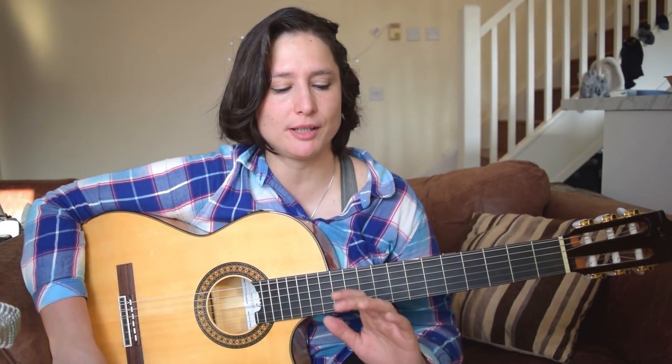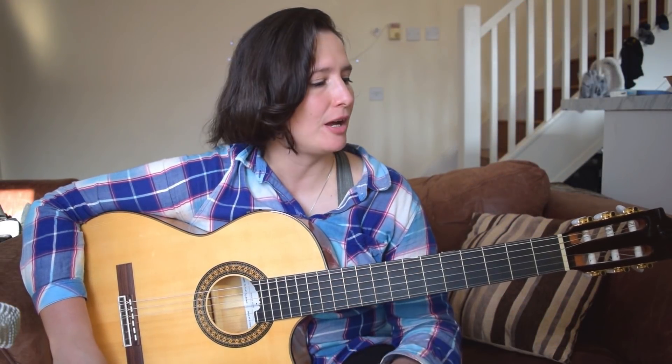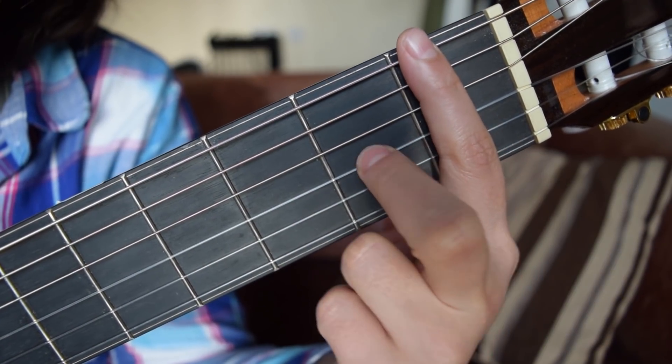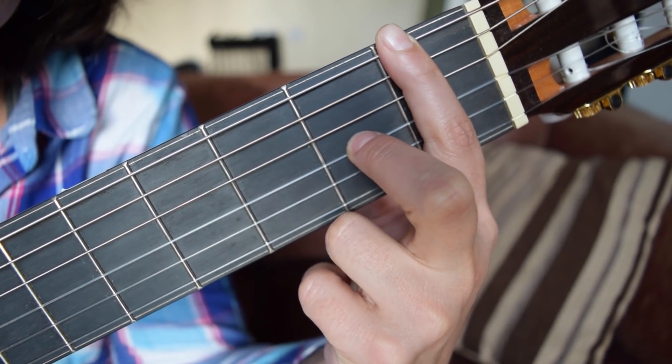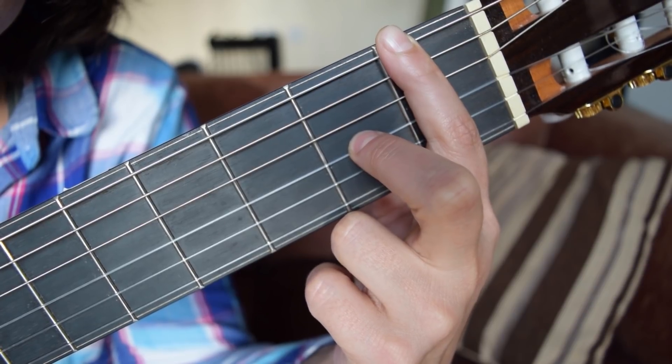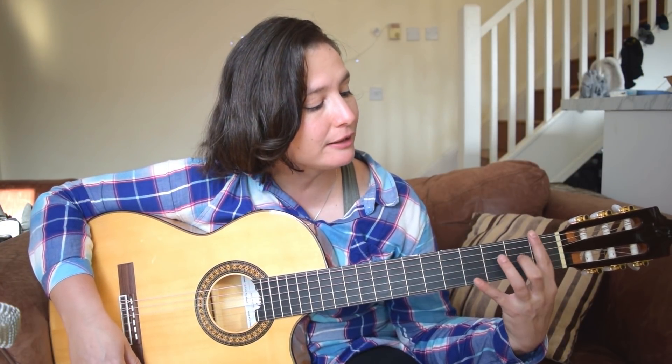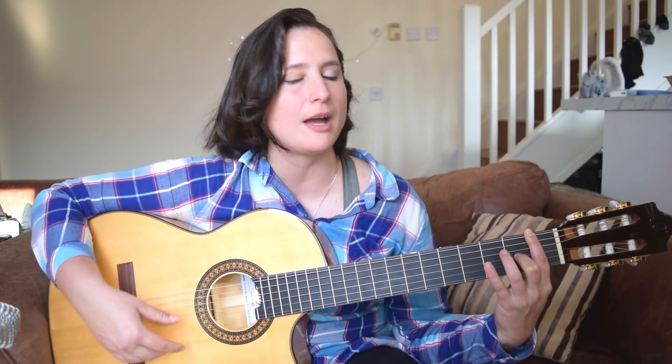Second step. On the second step we will start using our middle finger, which should be on the 3rd fret from the bottom, so it is on the D string. You place your index finger straight, your middle finger curved, and then you will do exactly the same exercise.